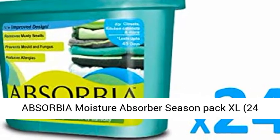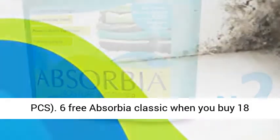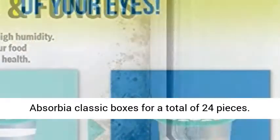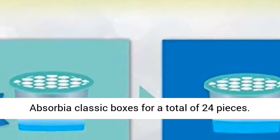Absorbia Moisture Absorber Season Pack XL, 24 PCS. Get 6 free Absorbia Classic when you buy 18 Absorbia Classic boxes, for a total of 24 pieces.